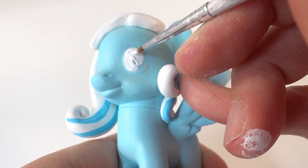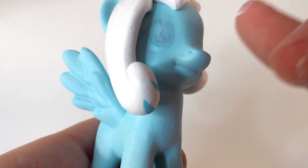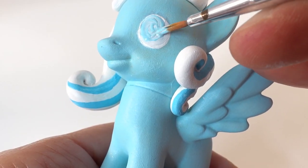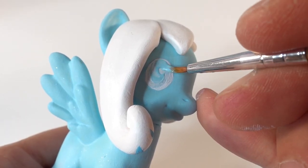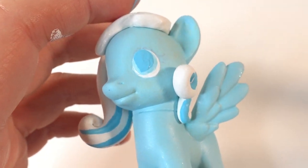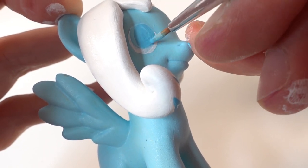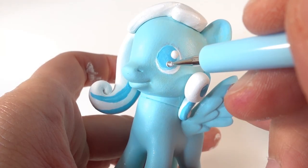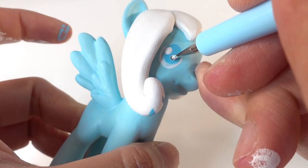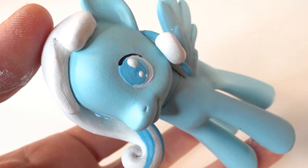For the eyes we're going to start with white. Then using the same colors as the body we're going to add the irises, then the pupils using a slightly darker shade of blue. Her eyes are like this because she is blind. After that we're going to add some white dots, and with black we'll line her eyes and add lashes.